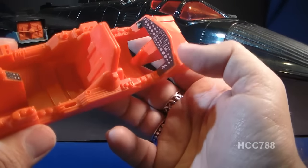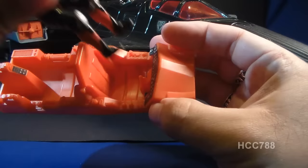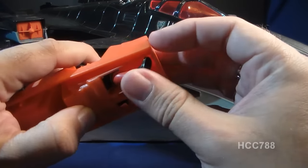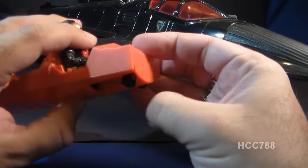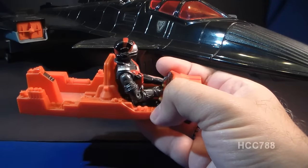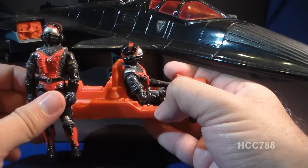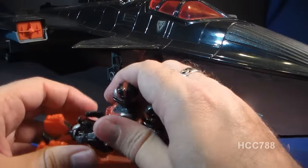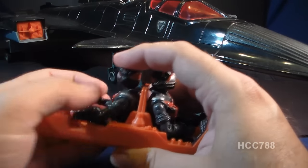It has a couple of sticker instrument panels in the front and in the back. The pilot fits comfortably in the front seat, and his feet kind of dangle out the bottom, but you can't leave his feet dangling because this cockpit has to fit in this tray, so you kind of have to push his feet up so they're not sticking out the bottom. The Night Raven only came with one figure, but it has a second seat in the cockpit. The back seat is a really tight fit for the co-pilot — you kind of have to put him in the fetal position and scrunch him in until he stays.